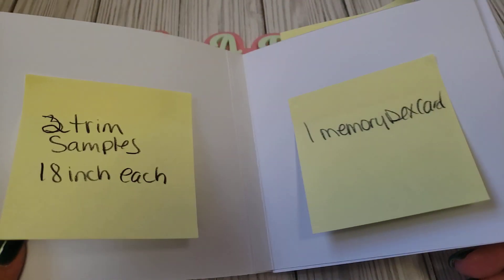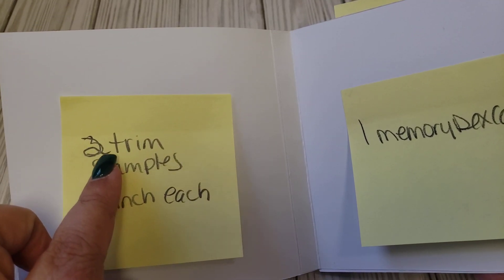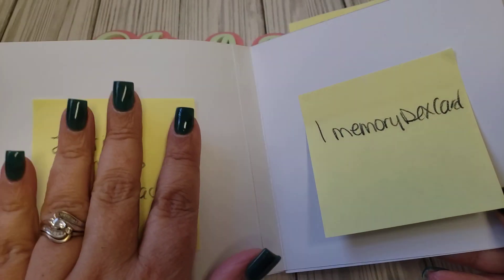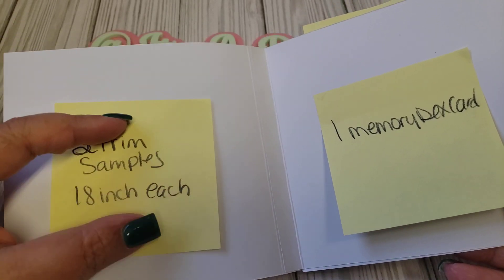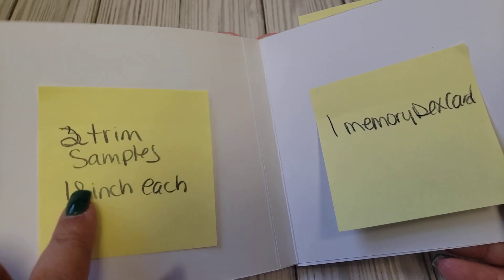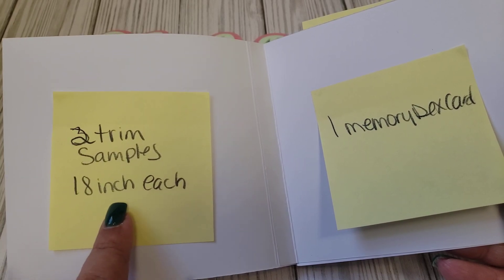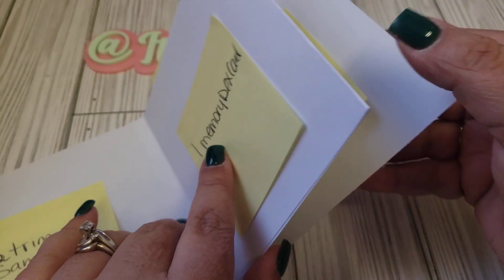There are not many pages in this book. On this side, you're going to decorate your book with your paper, and then you're going to add two trim samples and attach them here — however you want to do that. You can add them to a tag, or put a little baggie in here with the trim samples. Just make it look cute. It's going to be two samples — at least 18 inches each of the trim samples.